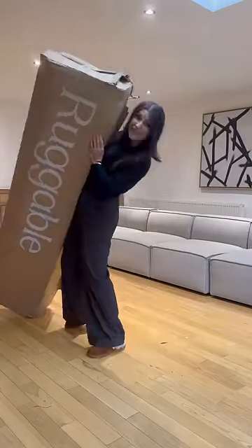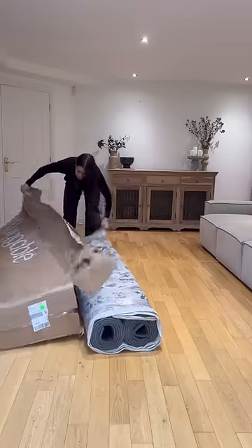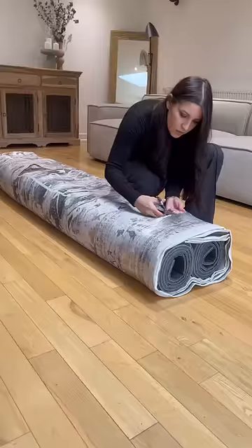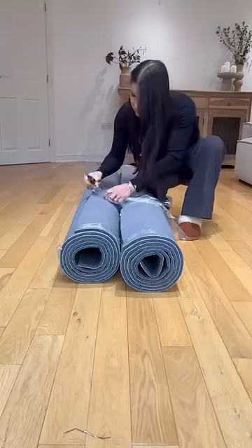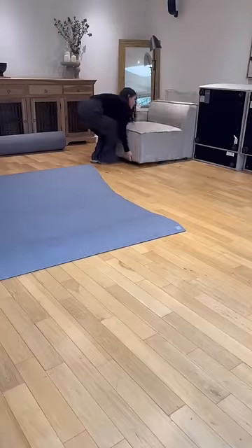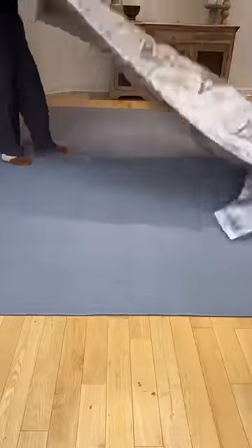I finally got my first Ruggable rug — I've literally wanted one of these for the past two years. I took it out of the packaging, unwrapped it, and the first thing I did was lay down the cushion pad system and place it underneath my couch area, because this is a really big rug.